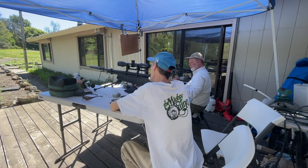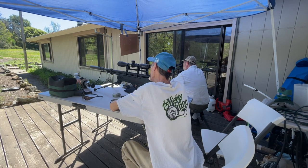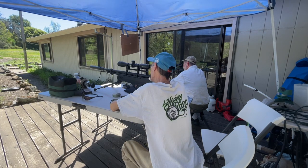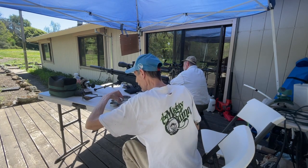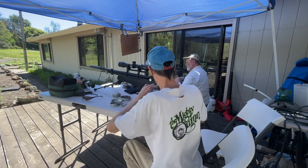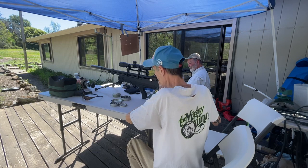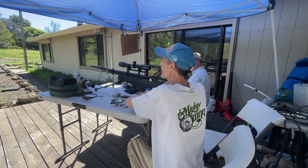I want to try the barracudas — shoot the 18 grain barracudas. Let me get this last five shot group down here. I'm steady as steady can be. One, two, three — all those three shots are off to the right, that's weird too. Okay, and the barracuda 18s now. These are the barracuda 18s. Thanks for bearing with us guys.